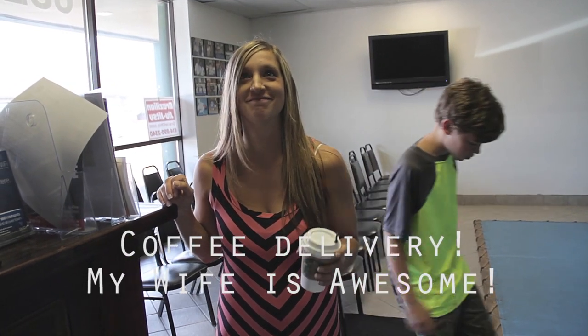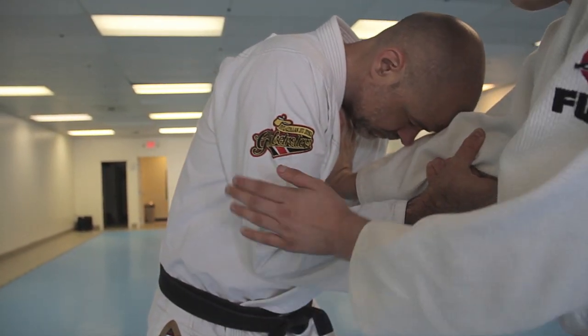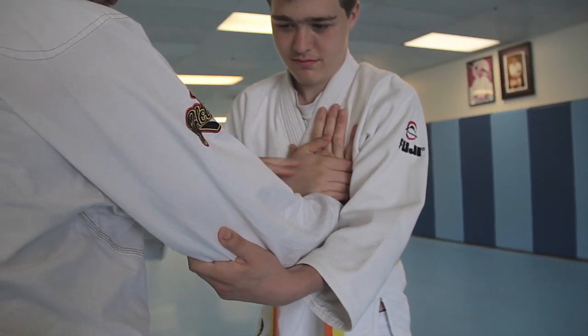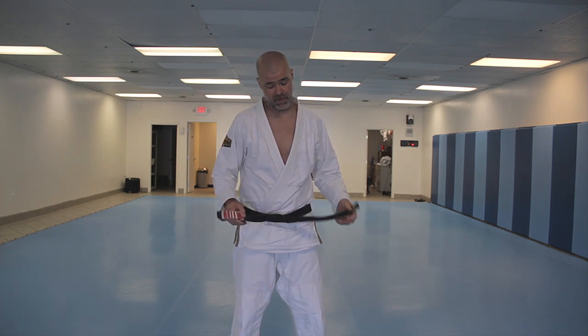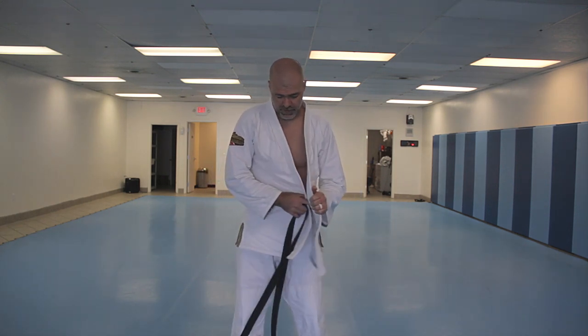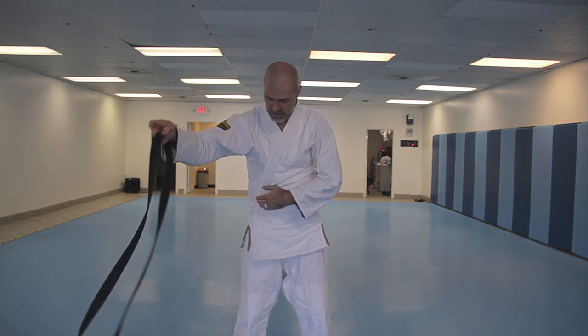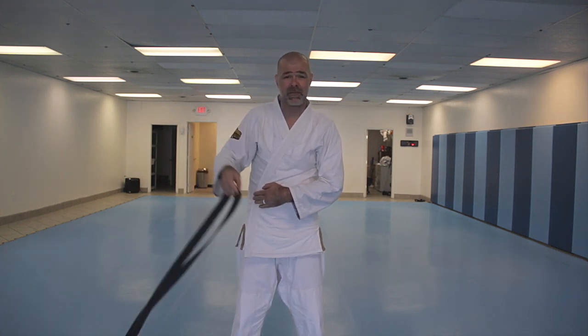Coffee delivery. I have to explain — for those of you out there who keep saying that my belt is tied wrong, let me explain why I tie my belt the way that I do, and why it doesn't matter to me what you think.